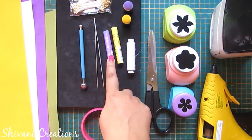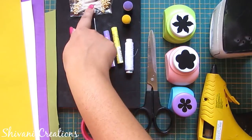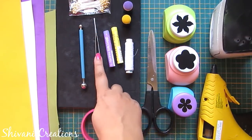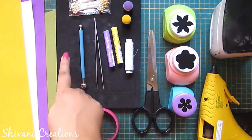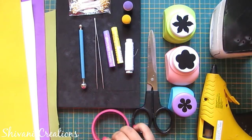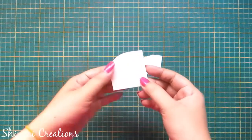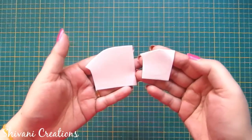For this we need iron, glue gun, some flower punch, scissor, thread, light purple and yellow color soft oil pastel, finger daubers, thread pollens, tweezer, ball tool, foam pad, and any base for bangle.